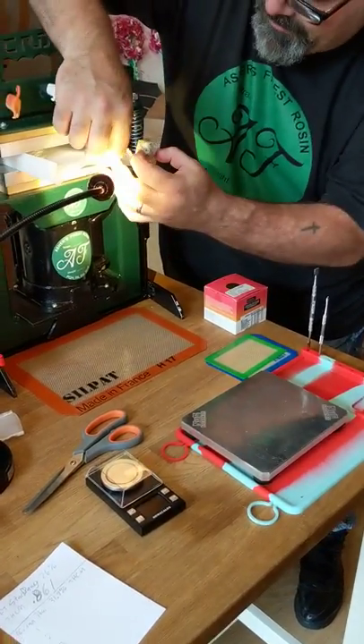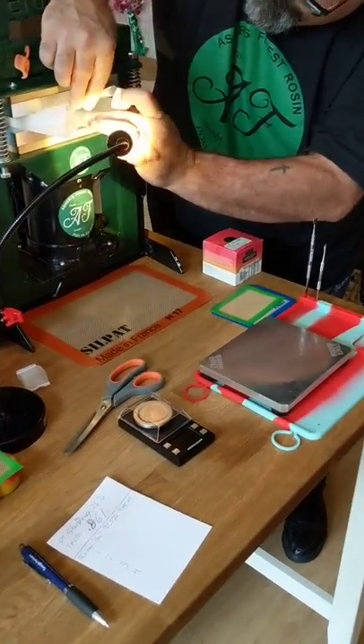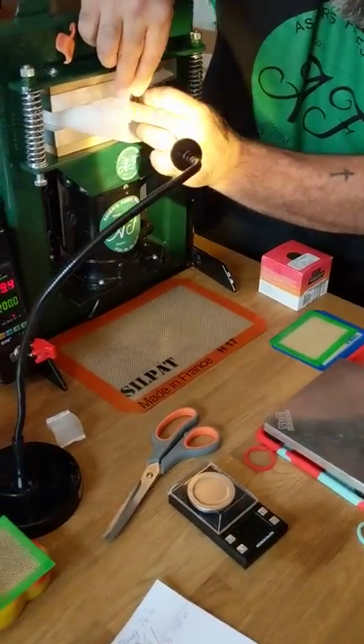Let's see what's going on here. We got our slug, we got our paper. Let's stuff this thing in here.